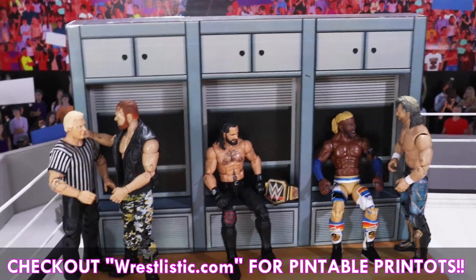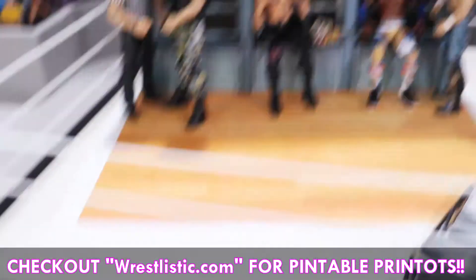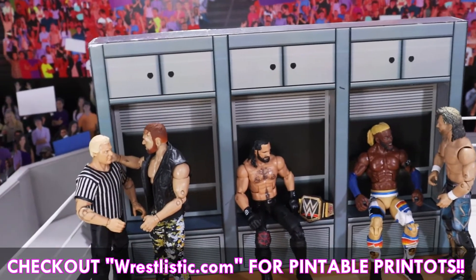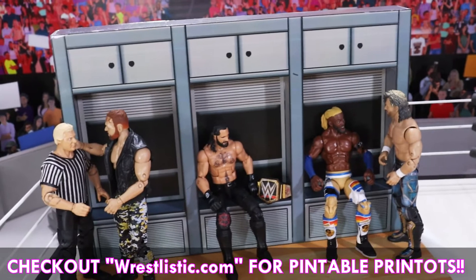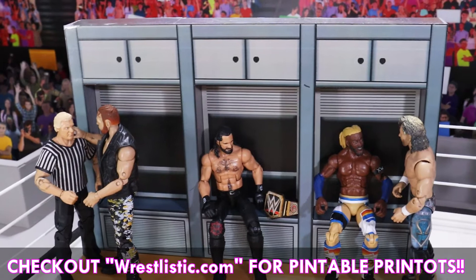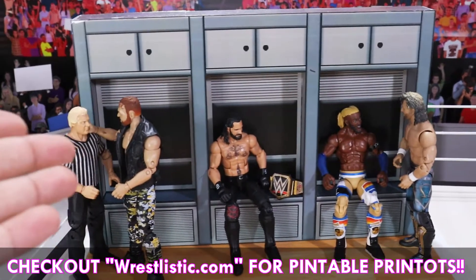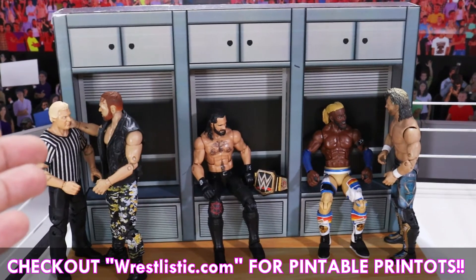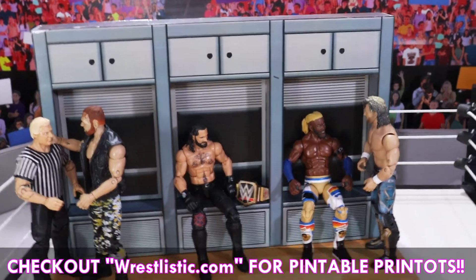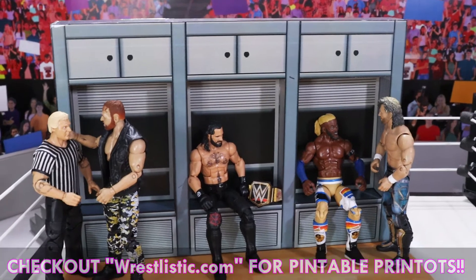If you want to make this locker room for your figures, let me tell you what things you need. The first and most important thing is the printout, and as I explained you can easily buy them from my website WrestleC.com. The second thing you need is foam board to make the structure, and glue to put all the things together. I still want to make one more like this so I can set up a proper locker room area and give it a real feel. Let me know in the comments what you guys think about this, and we'll see you in my next video.